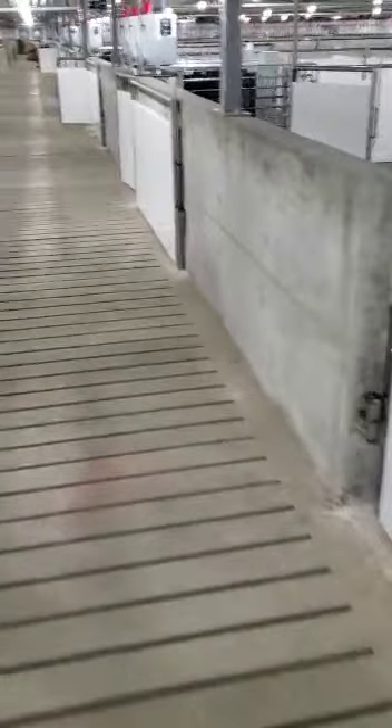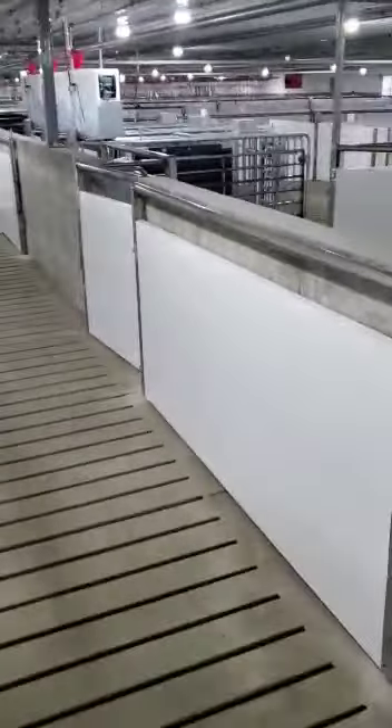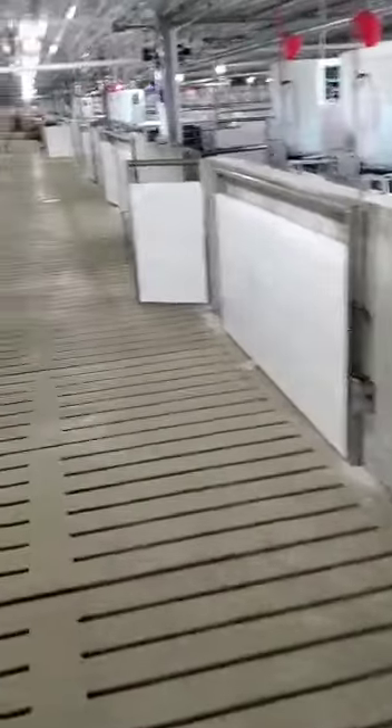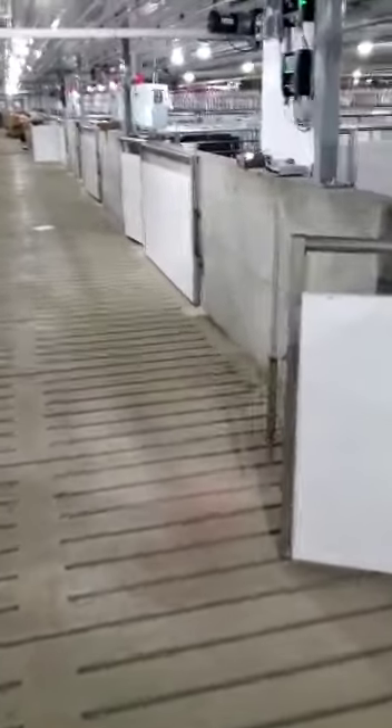So that kind of gives you an overview. If you've watched some other Golden View videos, you know we have eight static sow pens and two dynamic gilt pens. We're doing a two-week batch farrowing here, which is why we have eight sow pens.